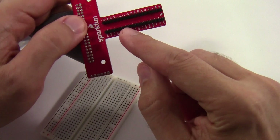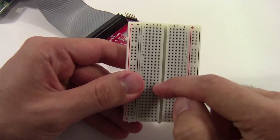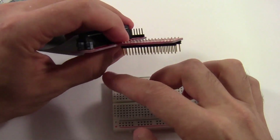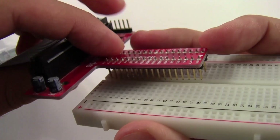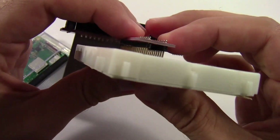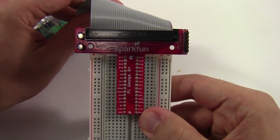Finally, connect the Pi wedge pins to your breadboard. The breadboard has a gap in the middle, and the Pi wedge has two rows of pins that will straddle this gap. The very first set of pins goes into the first row on the breadboard. Push down so the pins go all the way in. Now your Raspberry Pi is fully connected to the breadboard via the Pi wedge and ribbon cable.